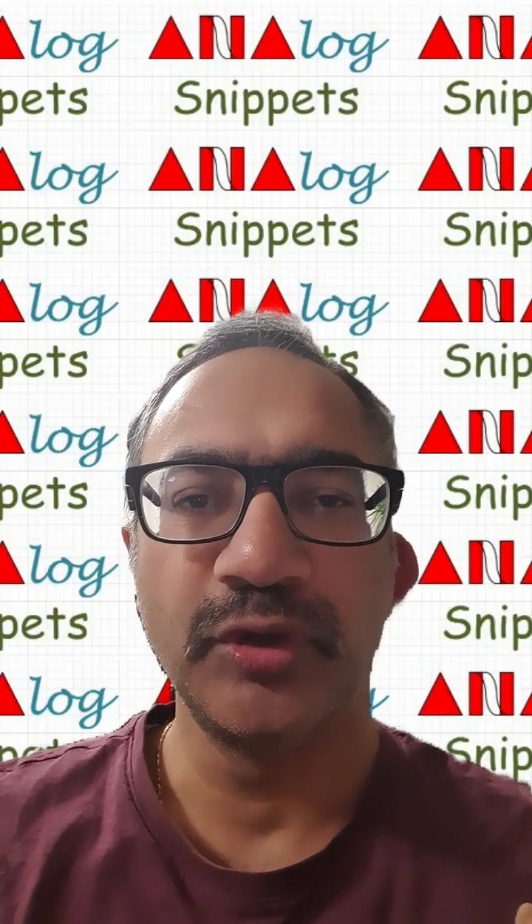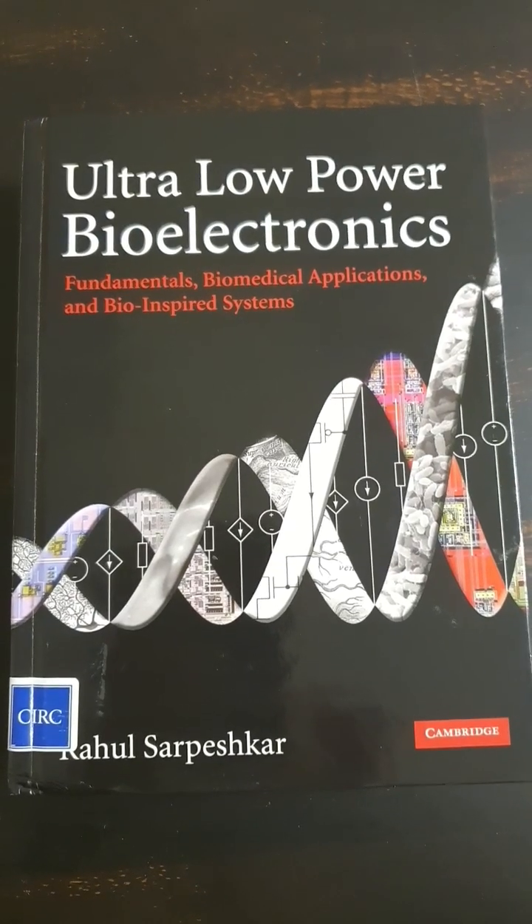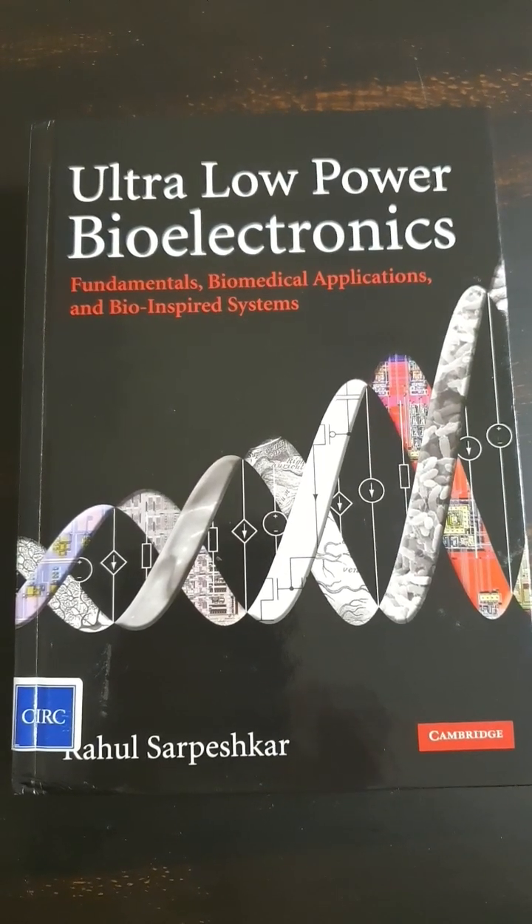Hi everyone, today I want to show you one of my all-time favorite books. The book is Ultra Low Power Bioelectronics by Rahul Sarpeshkar.